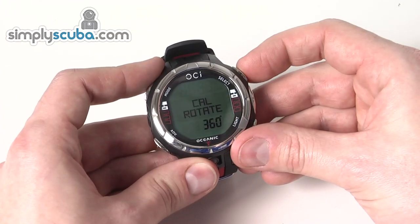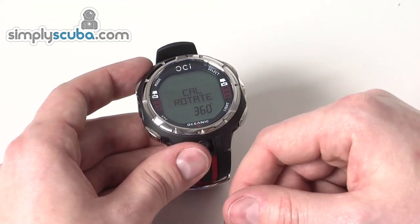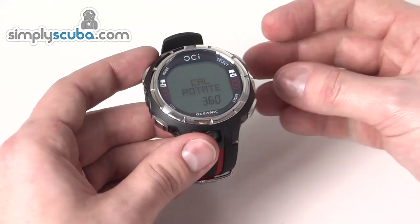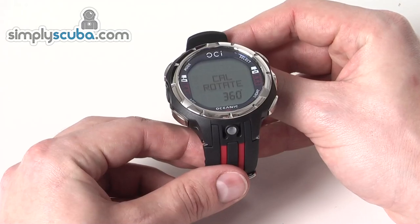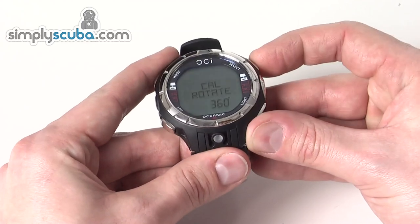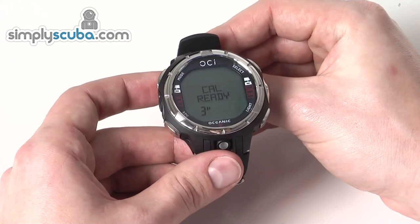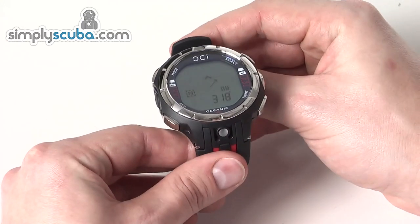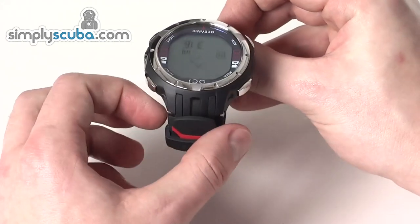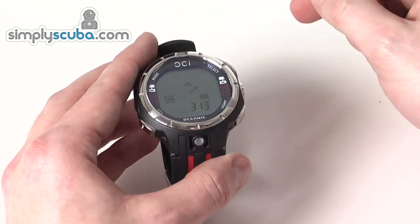The OCI also has a digital compass, which operates the same way as a normal analogue compass. The first time you use it you'll need to calibrate it — it asks you to keep it level, and when the screen changes it's going to ask you to rotate the computer. It will pick up all the electromagnetic signals until it calibrates, and you fill out the circle and that's it.